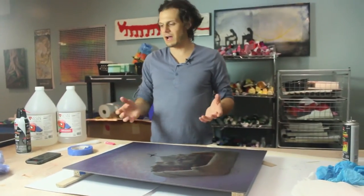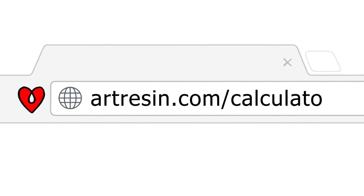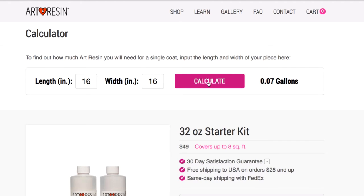Now the next step is to figure out how much ArtResin I'm actually going to need to coat this piece. It's 18 inches by 24 inches. On artresin.com at the very bottom there's a usage calculator — just type in your length and width in inches and it will calculate how much you'll need and show you the exact bottle you should buy for the best value for that size.